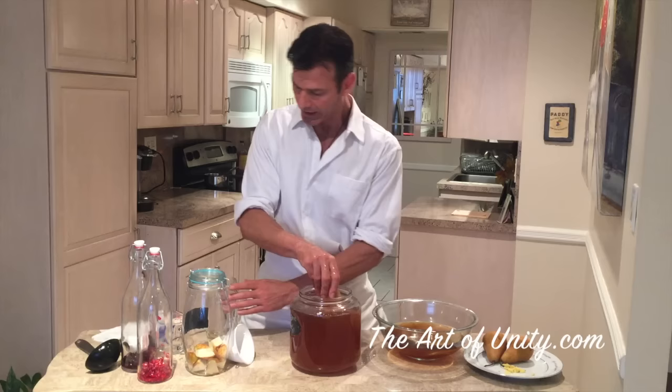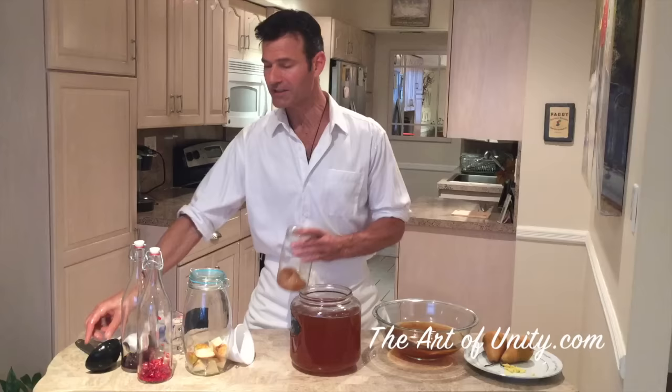What we're going to do with our old scoby — which was our old mother — is put it in a jar and put it in the refrigerator. This is called the scoby hotel, and it's our backup plan. If we lose our scoby from fruit flies, mold, or something like that, we have backup ones. I recommend saving about five of these. After that, you can start giving them out to other people, or you can eat them, cook them — recipes similar to typical mushrooms.